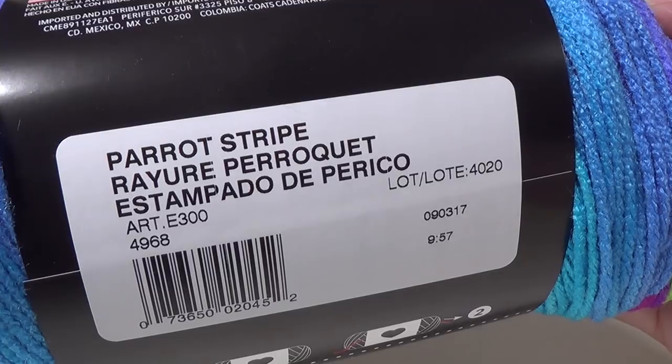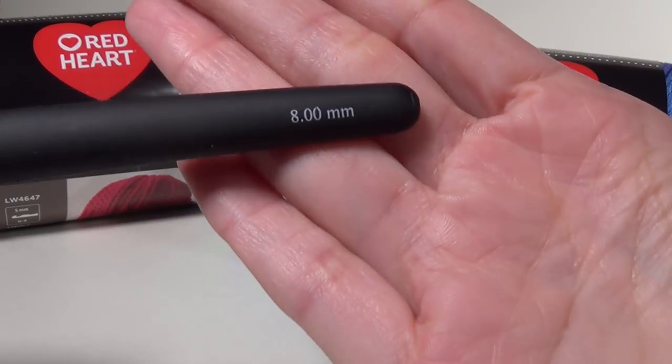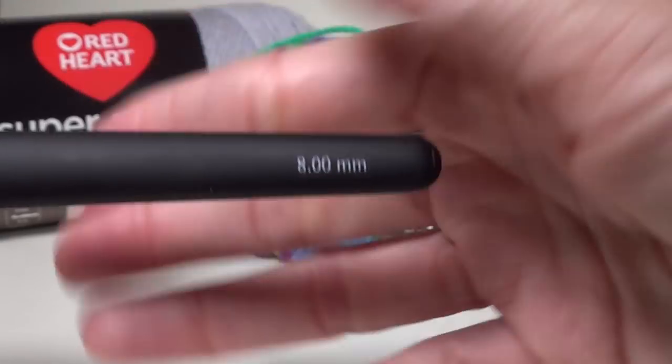I am using the Parrot Stripe colorway. This is a beginner project — it uses simple stitches like the chain and the single crochet. You could make this with a half double crochet or even a double crochet, but I've chosen single crochet because it's a smaller, tighter stitch and perfect for winter. The reason I chose a larger crochet hook is so it's not really stiff when you wear it and has a bit of drape.